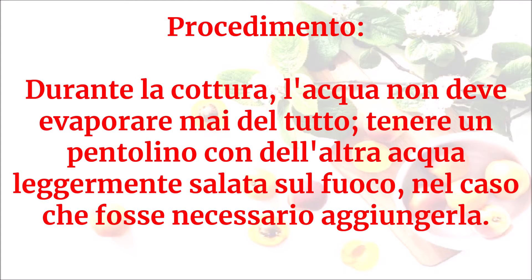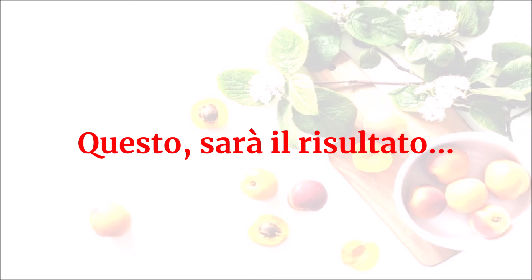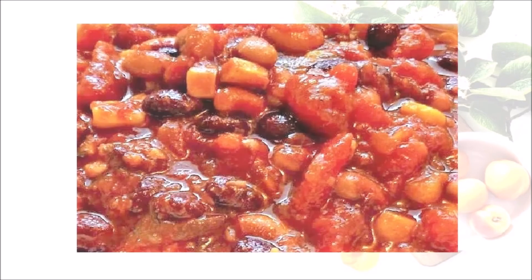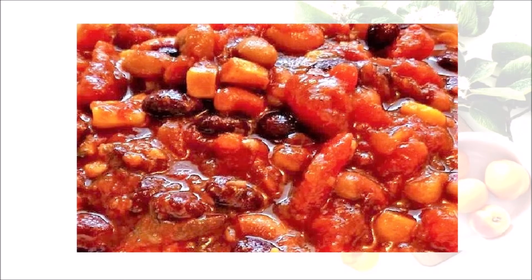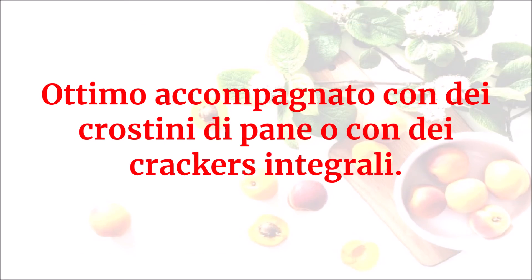Durante la cottura, l'acqua non deve evaporare mai del tutto. Tenere un pentolino con dell'altra acqua leggermente salata sul fuoco nel caso fosse necessario aggiungerla. Quando la consistenza sarà cremosa, togliere dal fuoco e servire ben caldo. Ottimo accompagnato con dei crostini di pane o con dei crackers integrali.